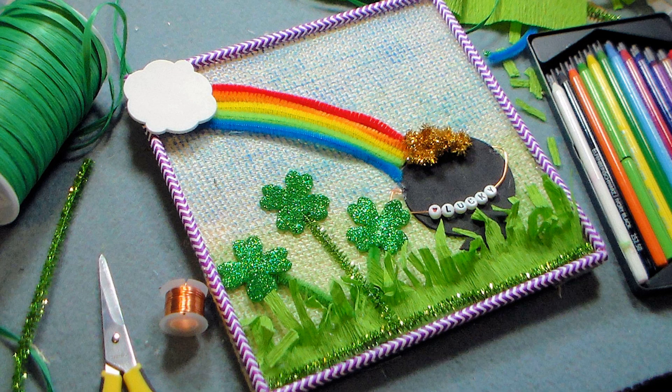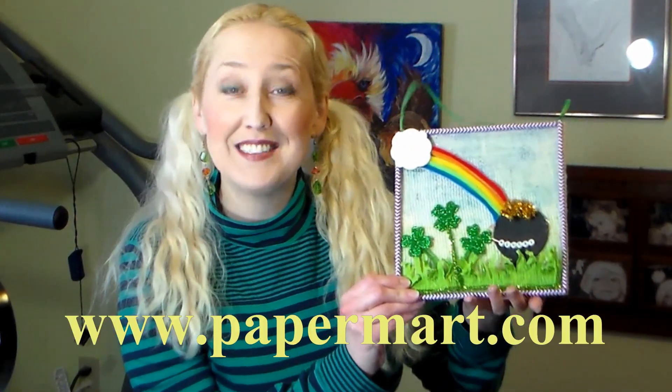Hi there, Lindsay here, The Frugal Crafter. Today I'm going to show you how to make this colorful St. Patrick's Day wall art. It would look so great hung on your wall, the fridge, or even your front door. This video is brought to you by Paper Mart. You can find them online at www.papermart.com.